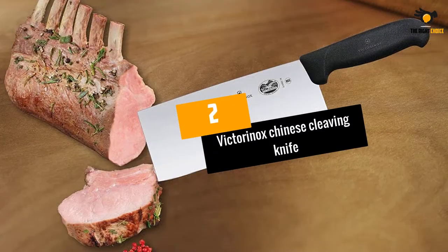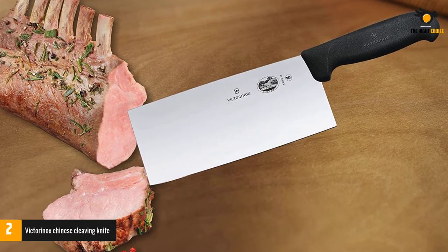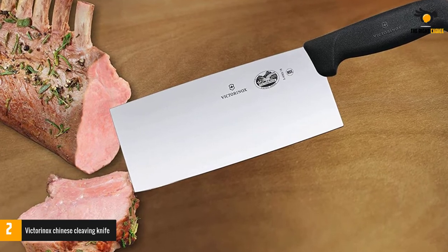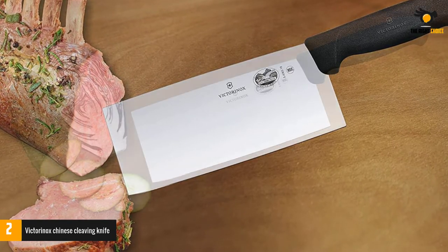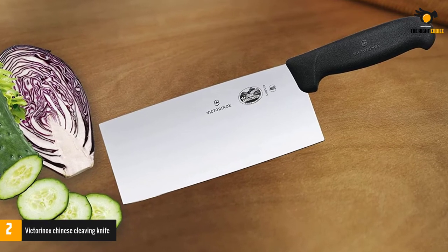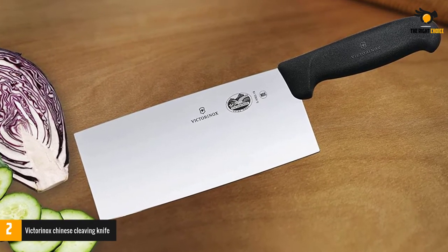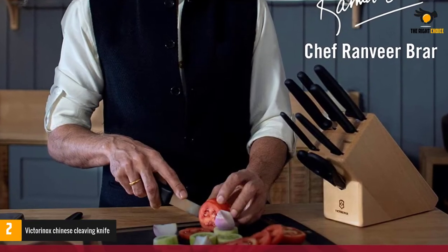At number 2: the Victorinox Chinese Cleaving Knife. It offers a 7-inch stainless steel blade and a Fibrox Swiss-made handle. The knife can handle the chopping of most vegetables and softer meats, but the blade is thin and is not meant to chop through bones. The knife is incredibly lightweight and offers fair performance. The Victorinox Cleaver is also very affordable and features a basic design that is ideal for most beginners.